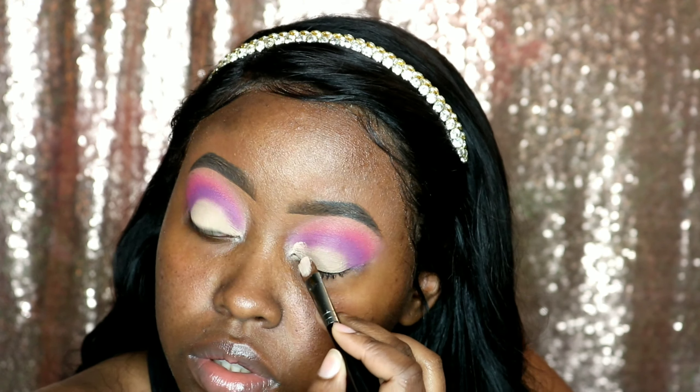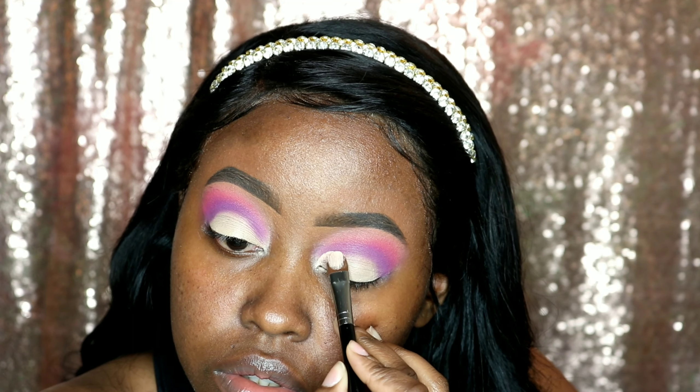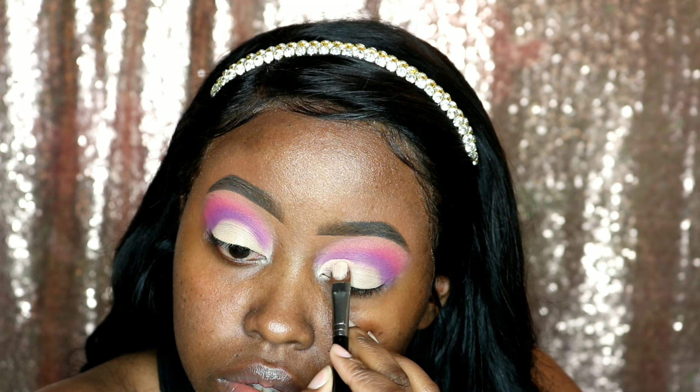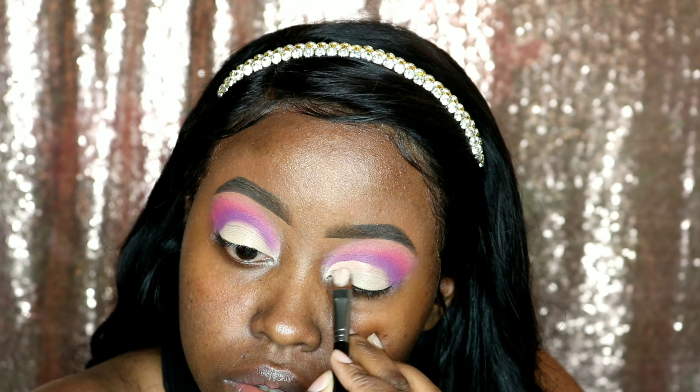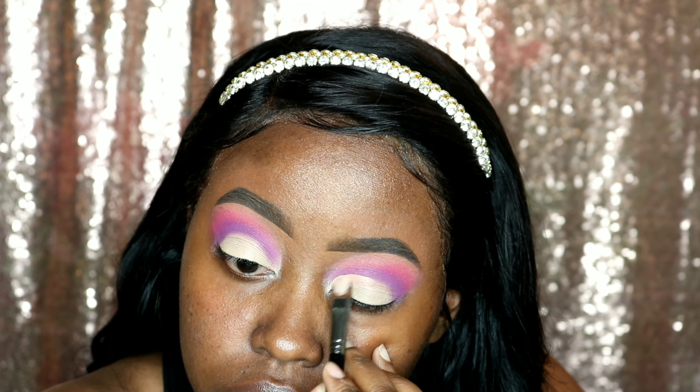Here I am cutting my crease. If you want a more detailed video on how I cut my crease, I do have a video up on how I do that. I am using the Moira Cosmetics concealer to cut my crease — that is my favorite, I use it for every look I do.